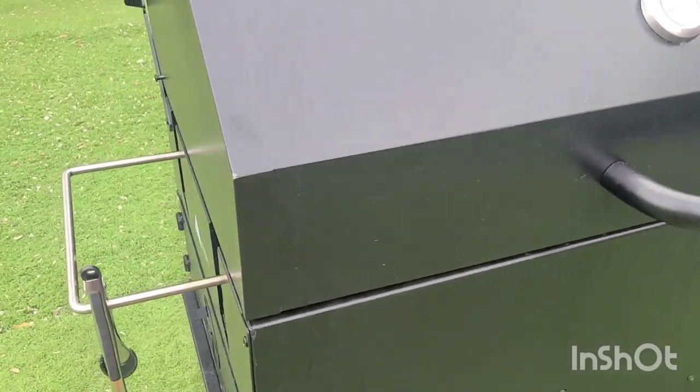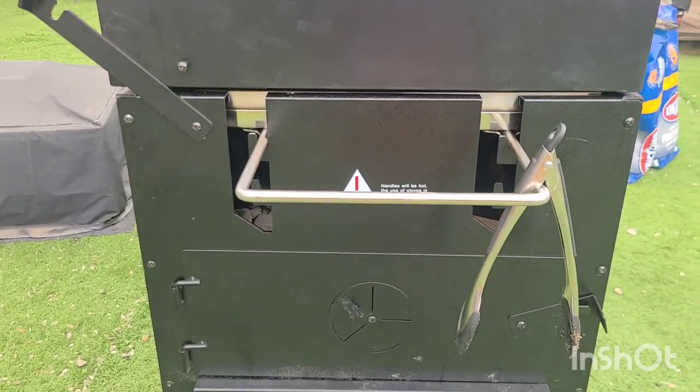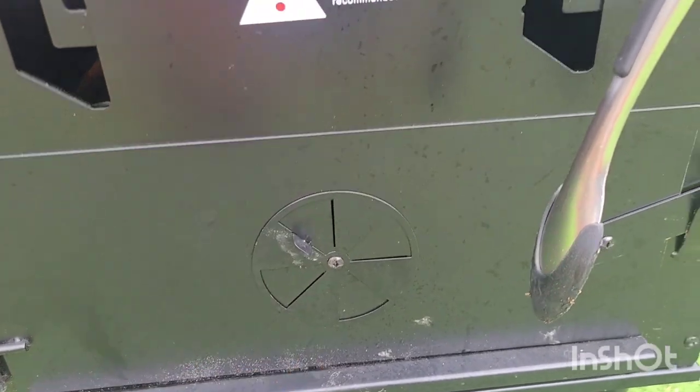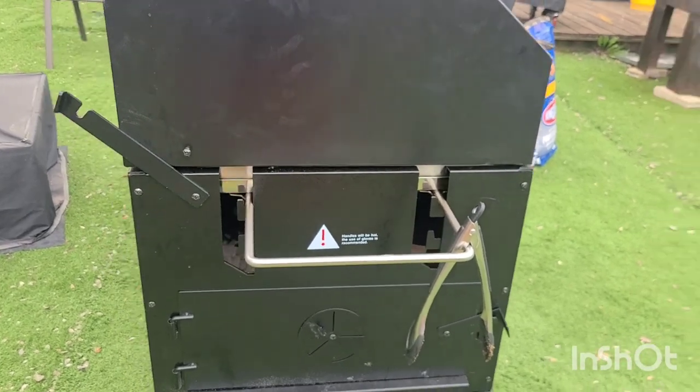It's kind of hard to control the temperature on it, because as you can see on this side it has the little openings, and it does have a little intake here. But it's really kind of hard to control. That's why I said it's kind of hard to make it as a smoker.